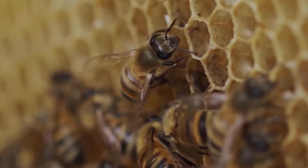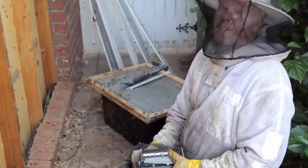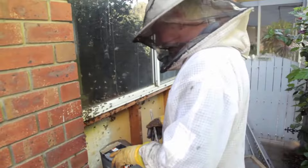Discovering a bee hive at your home can be a concerning situation, because having a hive near your property can pose potential risks. It's important to approach the removal process with care for both the bees and your safety. You must wear protective clothing for your safety during bee removal.